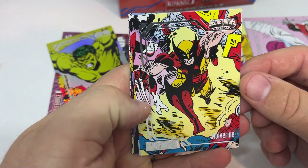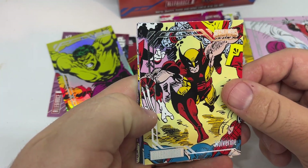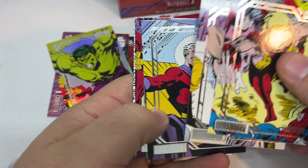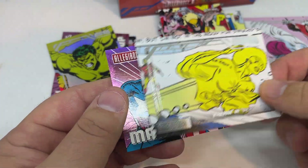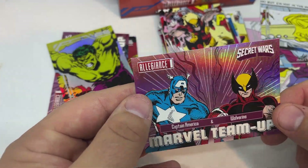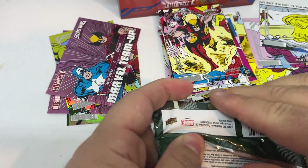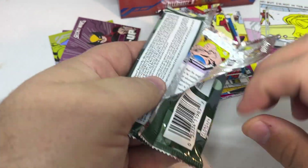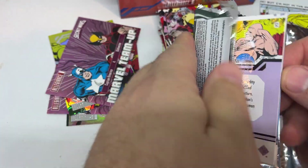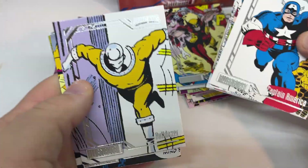Rainbow Hulk. Usually I've been getting about three regular rainbow cards and maybe two reds, or a red and a blue. It's not a bad-looking Wolverine, though it's a little busy and a little close-up. Marvel team-up again. Every box, the Marvel team-ups were at the top of the box, at least for me, except for box number three where I got an extra Marvel team-up near the bottom.